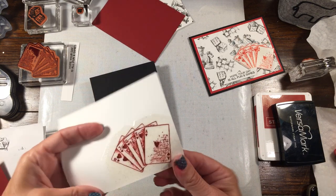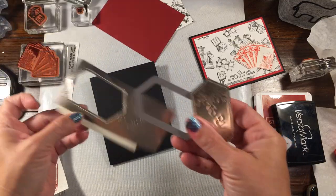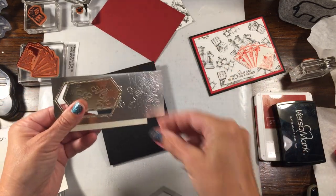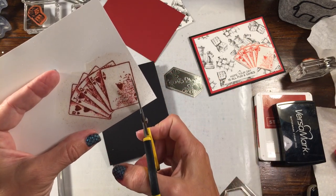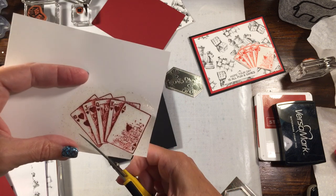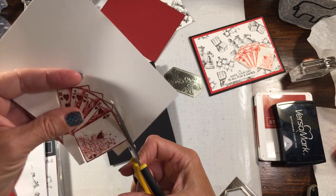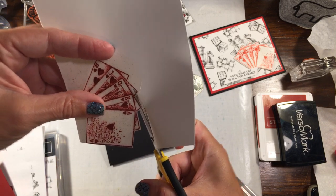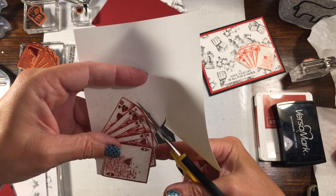All we have to do really is assemble. Now I did go ahead and cut something out ahead of time. I had a piece of champagne foil that I was going to use for something else, so I went ahead and die cut this with one of the nested label dies. I thought we could kind of put it behind. I'm just going to take my snips and cut out my card deck here. If you have any friends who love to play cards, love to play poker, Texas Hold'em, really any kind of cards, I'm sure they would absolutely love this card.